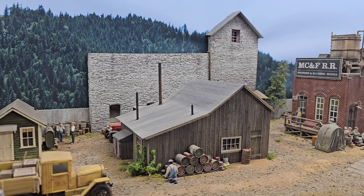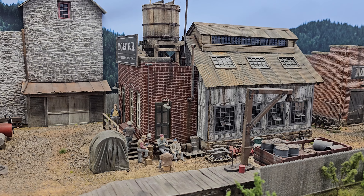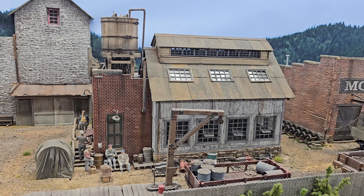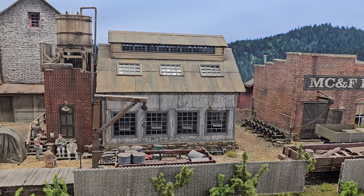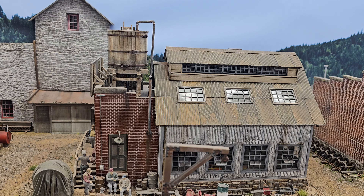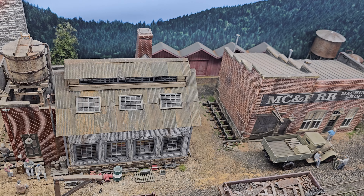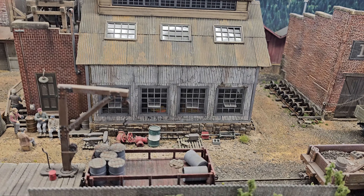We've got a scene here — it looks like a foundry. Yes, a foundry and machine shop. These are once again from a series that Stony Creek put out. These were built by the owner of the layout, Ash Rawls — nicely done, very good job. I did a little touch-up on the weathering to get some continuity into it so they look like they belong. By touching the weathering up, it looks like they sat beside each other for years instead of being two separate buildings.